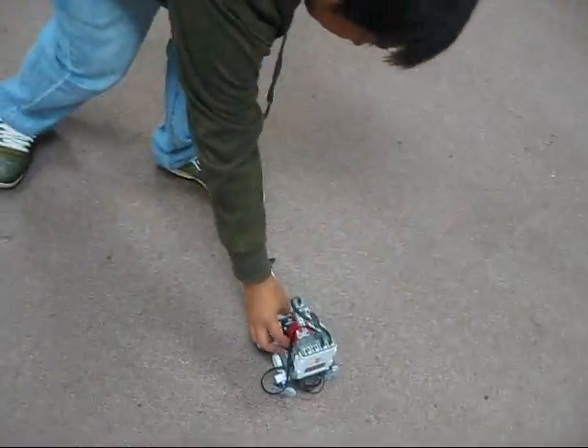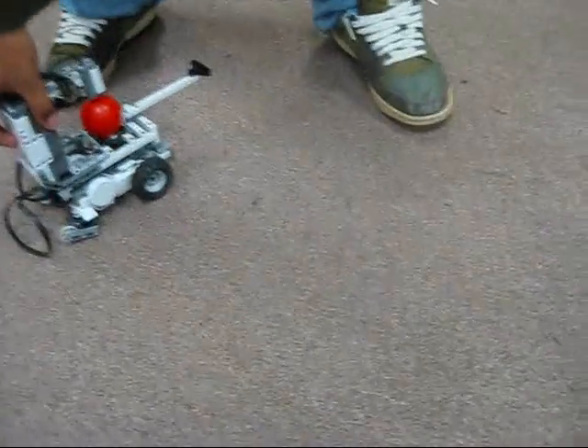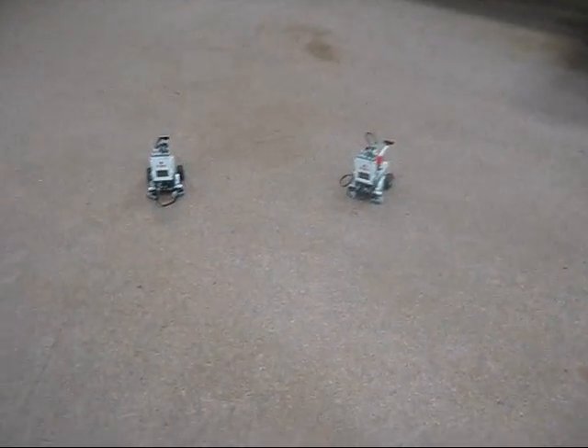The last mode we're going to try is assisted autonomous. We can give it a command which the robot will perform for about a second.